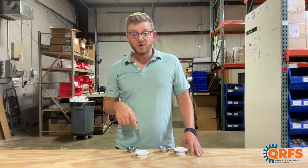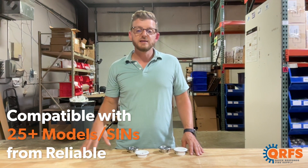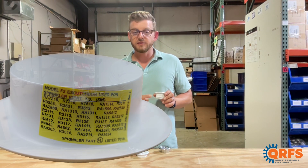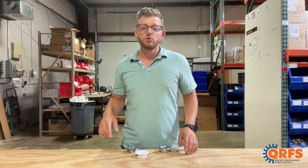This escutcheon is compatible with over 25 different sprinkler models, which you can identify by finding your sprinkler's identification number and then matching it up to the SINs listed on the label, on the Reliable data sheet, or on the QRFS website.